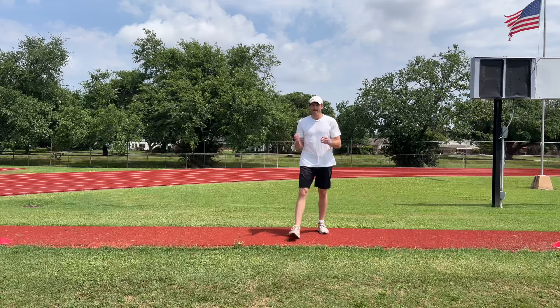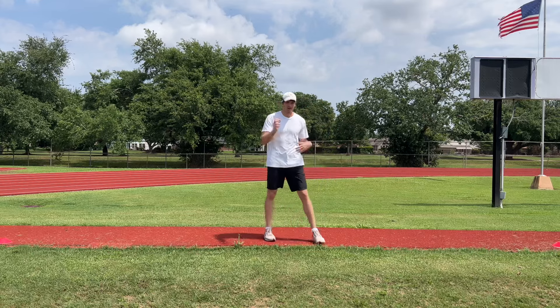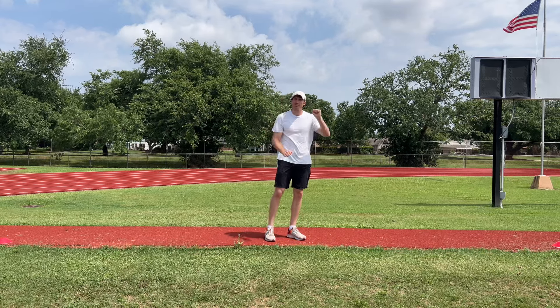All right, this is the pawing drill. I think of like a cat or a dog that's got paws. What does a dog do? It paws at you, right?